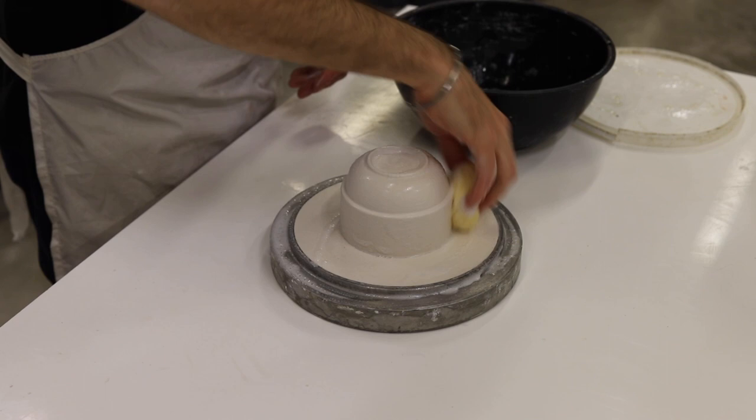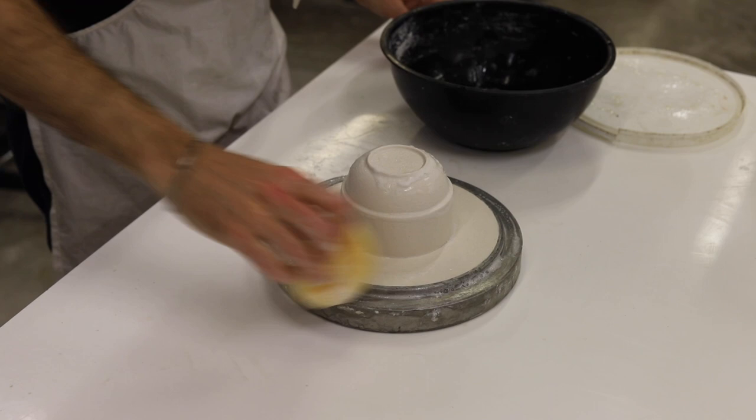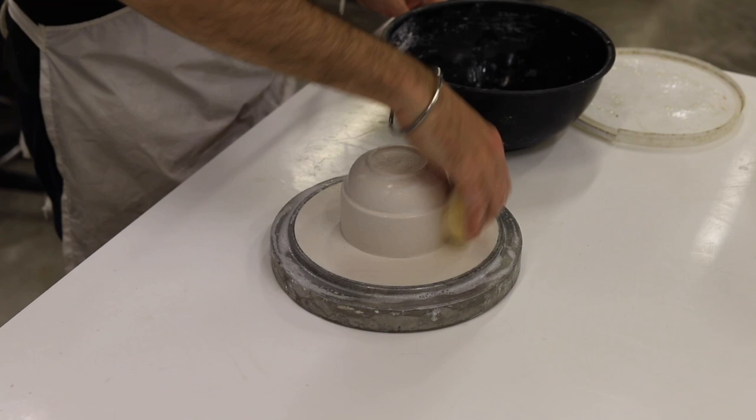Initially you can be quite liberal with the soft soap. Make sure it saturates the entire model surface and the rest of the plaster ring. You want to make sure that there are no surfaces without soft soap, otherwise the mould could stick.